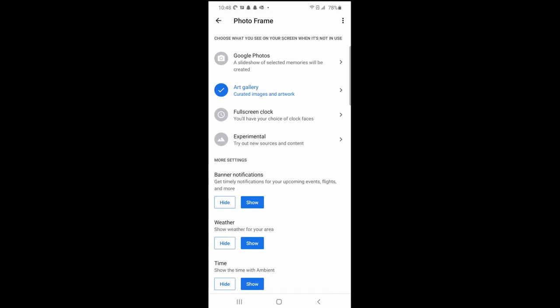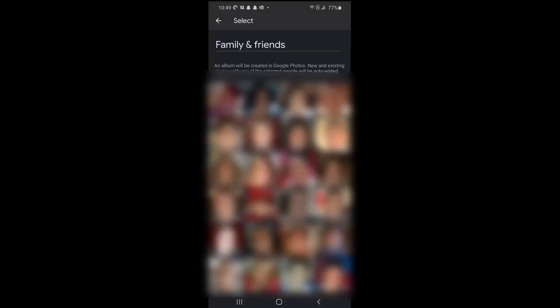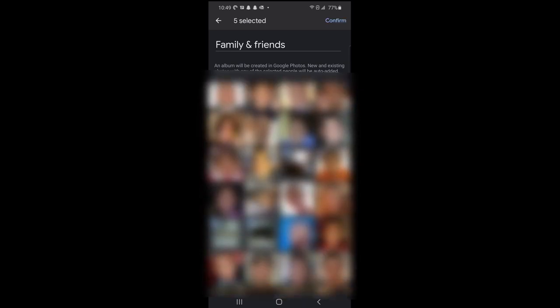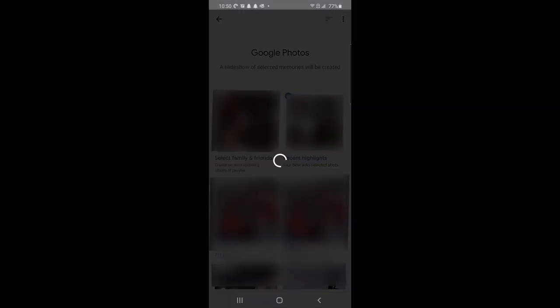Now you have more options. To use your personal photos from your Google Photos album, just tap on Google Photos. Your albums will now start loading. If you want to choose certain people's photos to automatically show on the display, just tap on the select family and friends album. Then tap on the people you want to show up. After you've selected the people or pets you want in your album, click confirm on the top right. You get a warning saying that other people may appear in this album, because other people may be in the pictures of the people you selected. Hit continue to confirm.